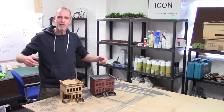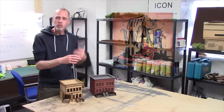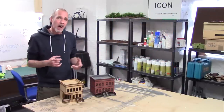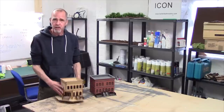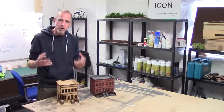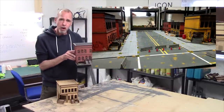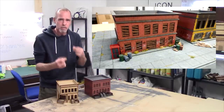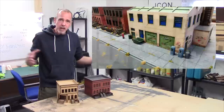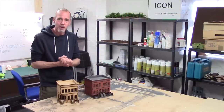Hey guys, Mel the Terrain Shooter back in the studio with another tutorial for you. We're continuing with our Turf War Z Zombie Apocalypse build, and in this video I'm going to be taking you through how I took the basic Sarissa city block range, how I converted them, painted them up, flocked and finished them, and got them ready for the zombie apocalypse. Simple steps that I use to bring it all together and produce some awesome terrain. Shall we get cracked on? Come on!